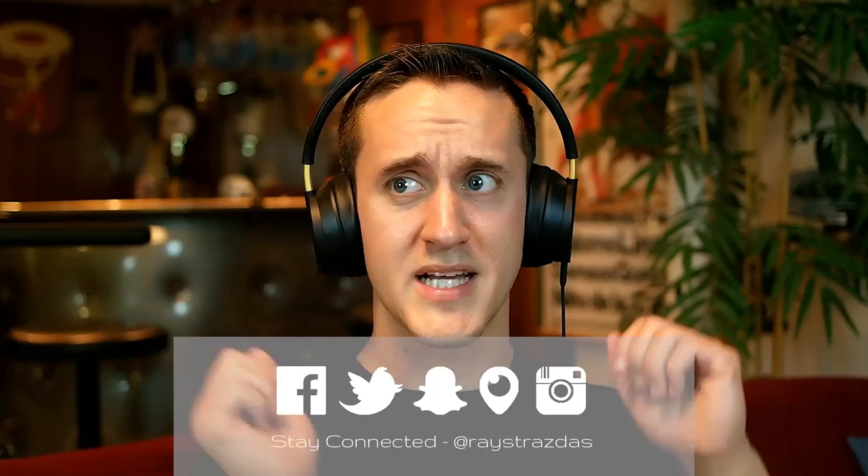All right guys, I'm going to go tune out the world because I do not want to hear anything else at all. I'm done with everything.